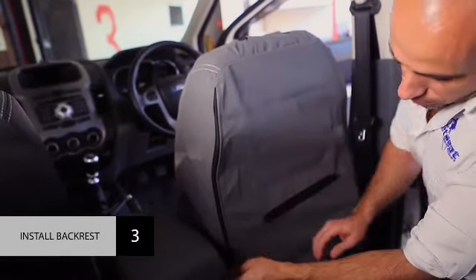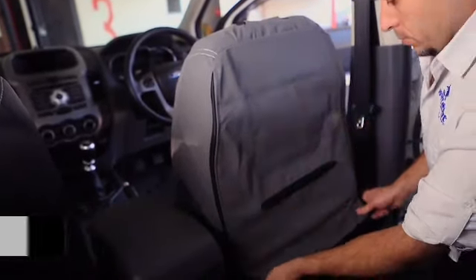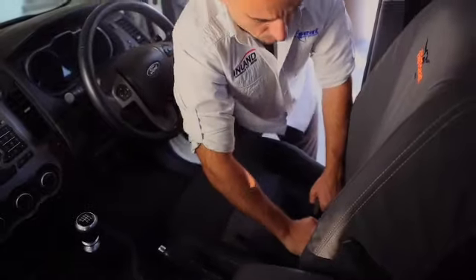Once you have the cover over the backrest, pull the cover down and ensure it's taut and aligned, then secure.